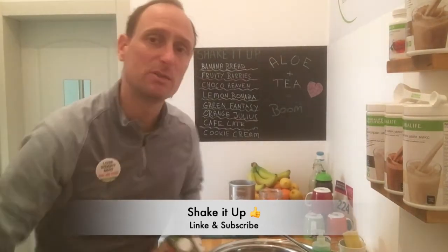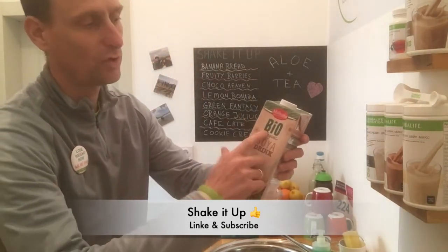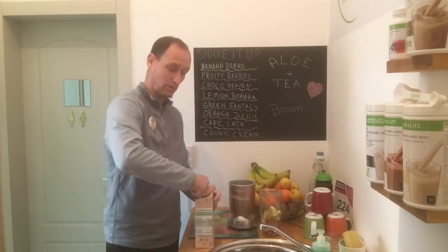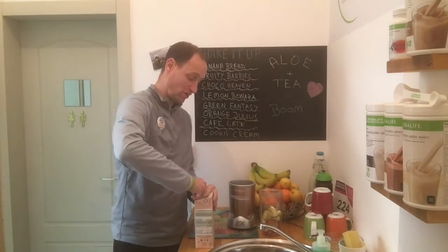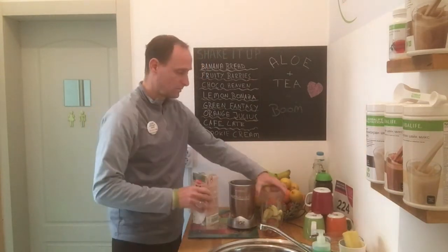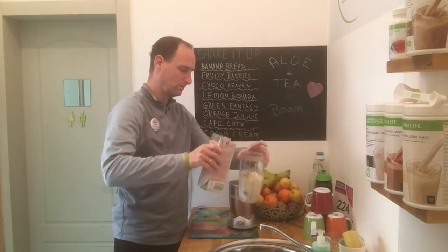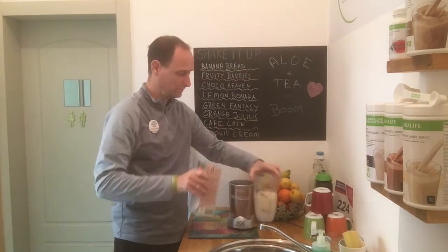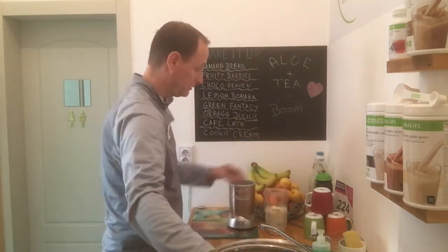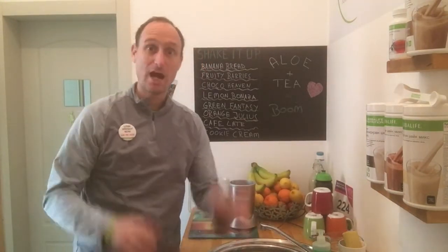And I have something really special: soy milk. If you cannot digest regular milk, here's your alternative — I'm gonna put the soy milk inside.